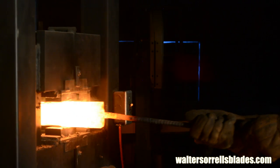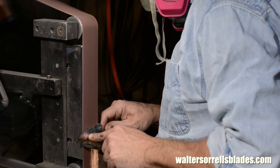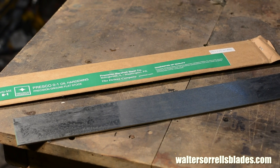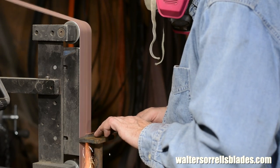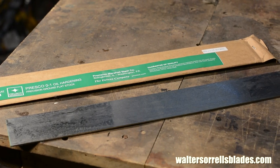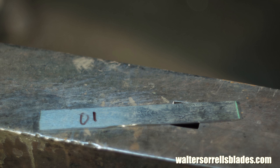In our first video, we made a Damascus steel blade. In this one, we'll take on a slightly simpler challenge: a blade made from O1 tool steel. Again, we'll be using stock removal methods, meaning that we're going to grind the steel down using a belt grinder. I'll be using a piece of precision ground O1 steel, 3/32nds of an inch thick and about 8 inches long.